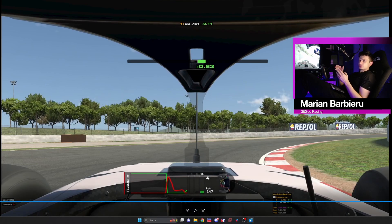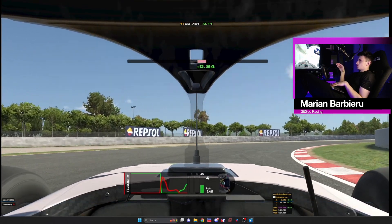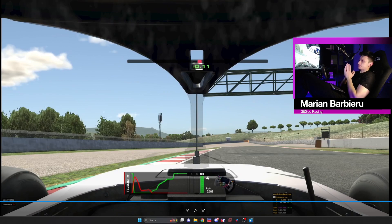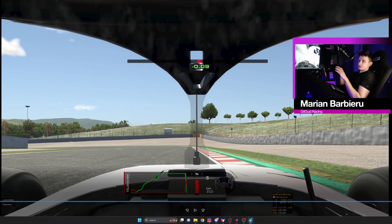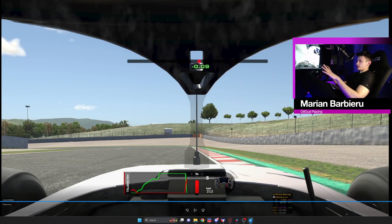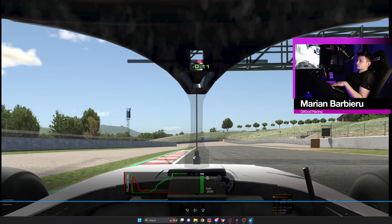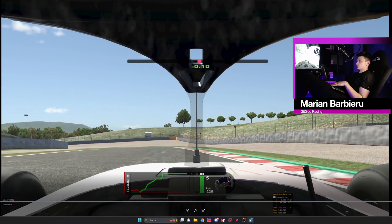You want to trail more because the later you apex the better it's gonna be, otherwise you'll get pushed too far on the exit. Building up the throttle, I want to be at this exit curb. You're gonna manage your throttle so that you arrive there, because this position matters and the next corner depends on it. For braking reference, since there aren't many markers, use the moment the steering wheel is straight — when the steering is straight, you can brake efficiently.